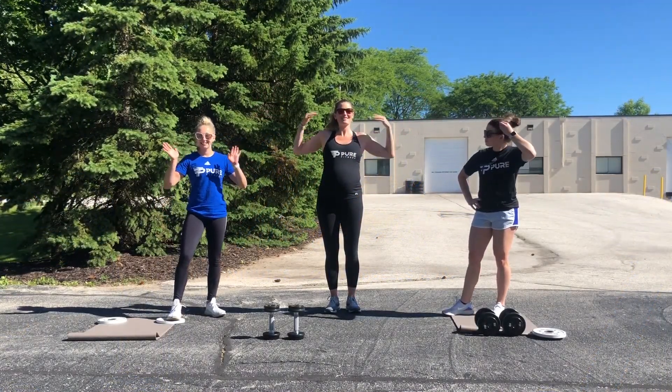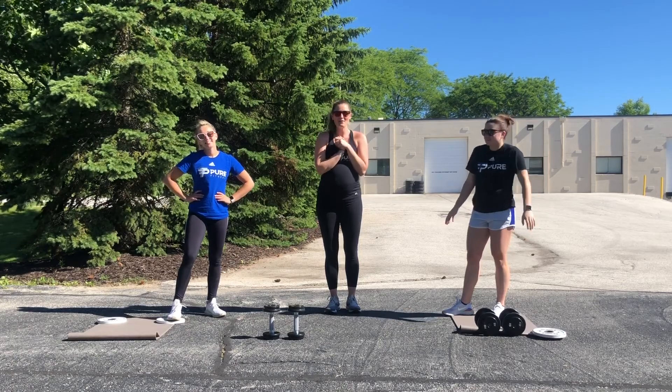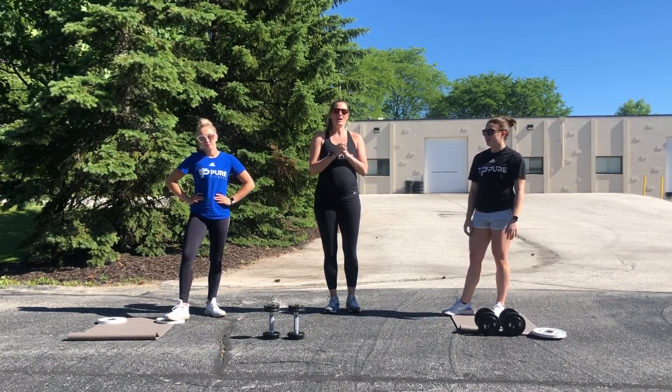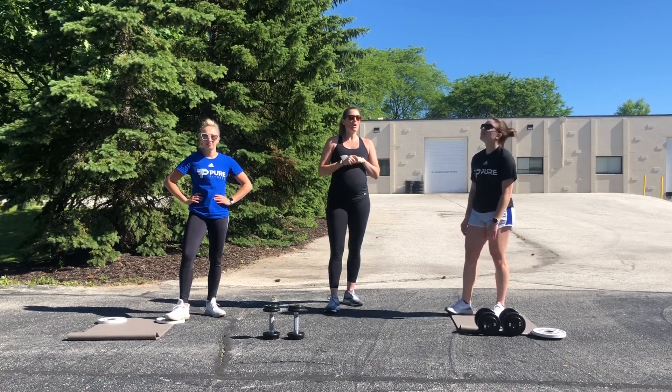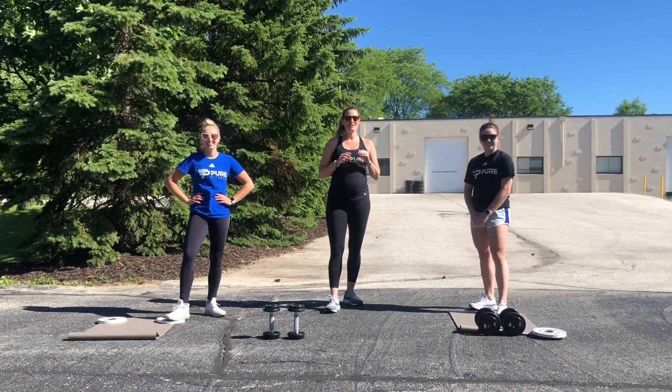Good morning everybody. Look at this beautiful day we have here today in Wisconsin. We are so excited we have to come outside for our workout, so we hope that you also get to enjoy some good sunshine today.